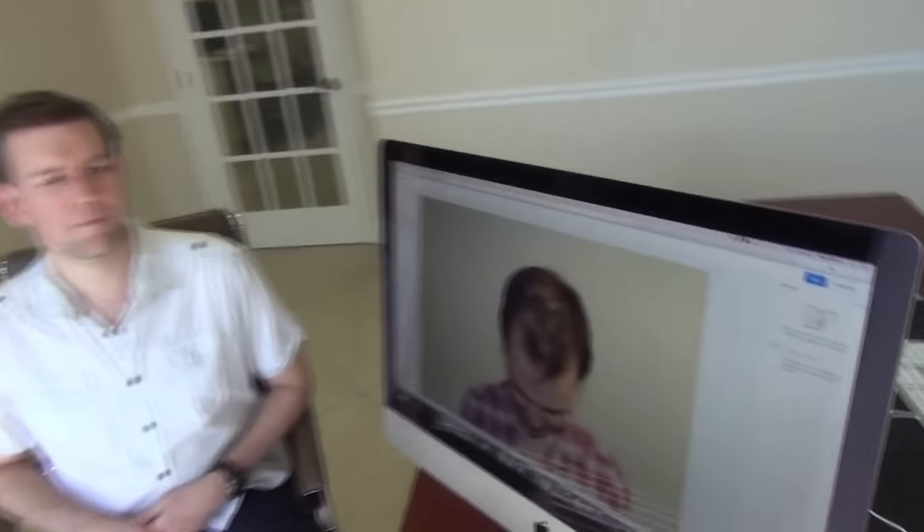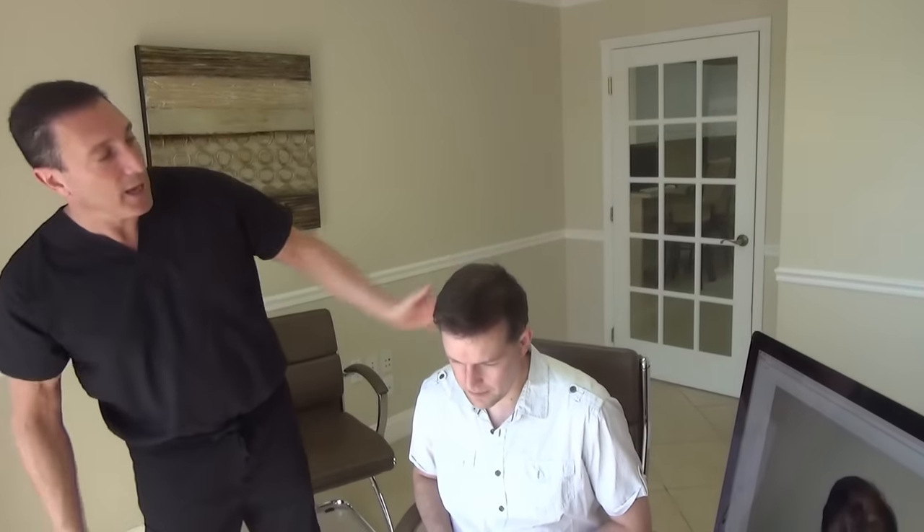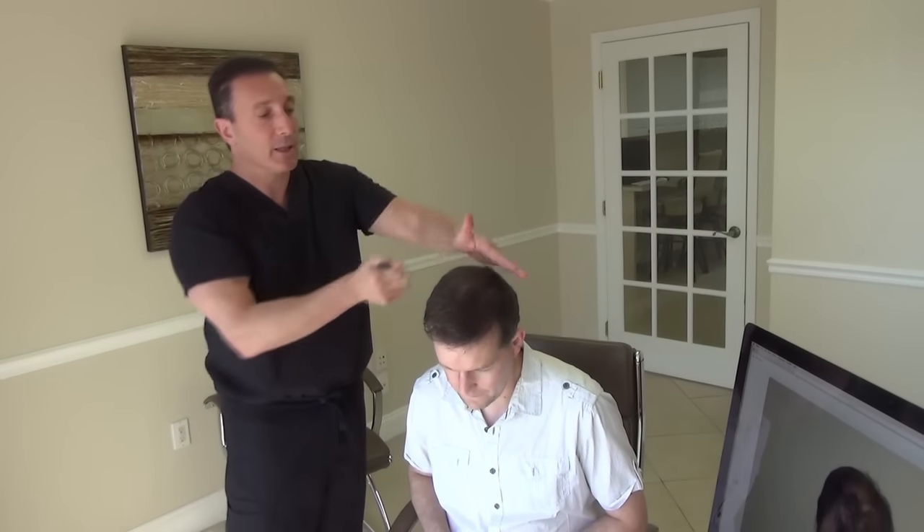I'm going to have you take a look over here at this screen and you can see where Daniel started. As you can see, we made a nice big difference. Will you tuck your head down for the camera? So after that first procedure we were able to stabilize the frontal hairline and blend into the crown.